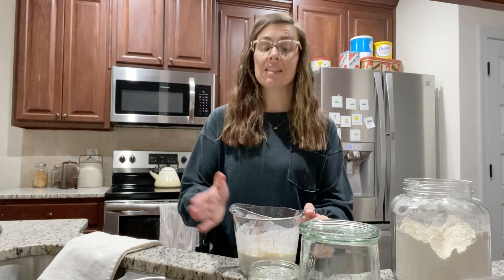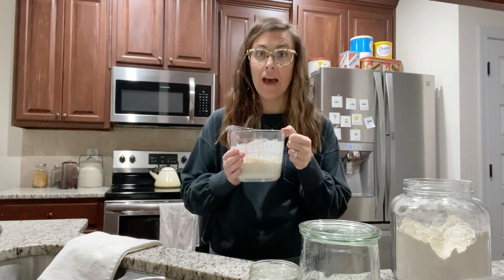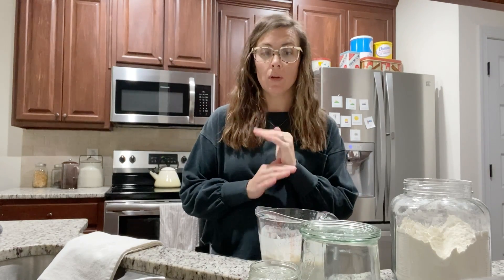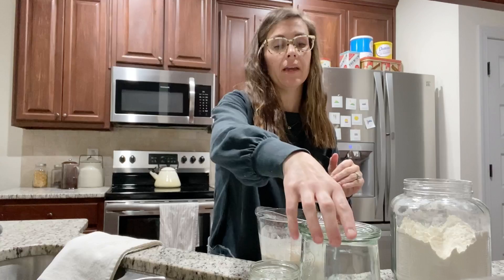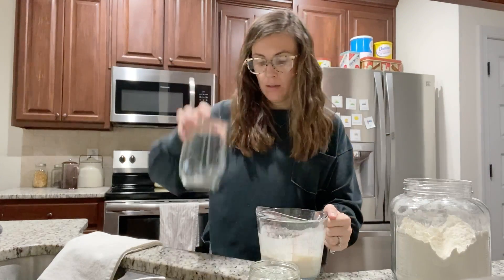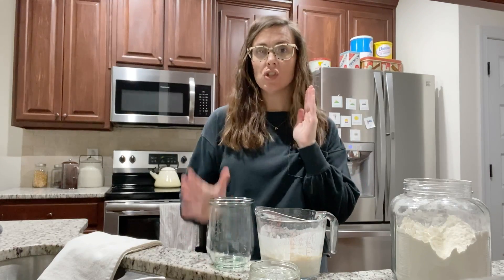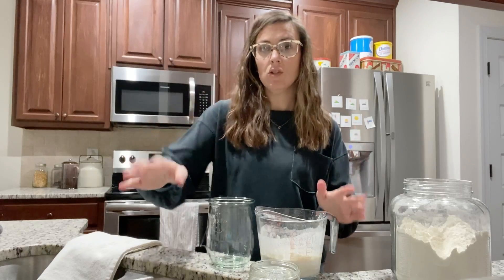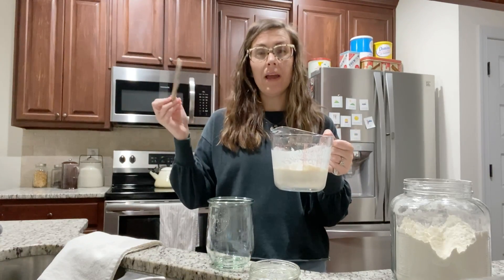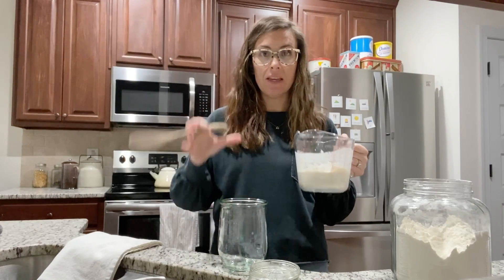Today we're going to do something a little bit different. You are going to discard half of your starter — yes, you are going to throw half of it away. There are all kinds of scientific reasons for that, but I told you I wouldn't get scientific, that I would just show you what to do so that you can do it.